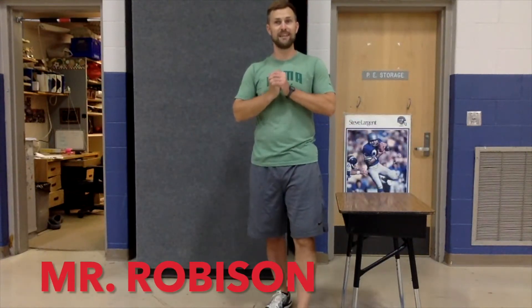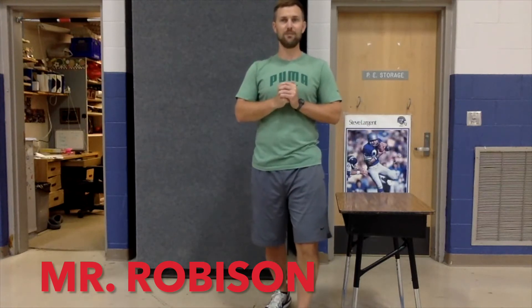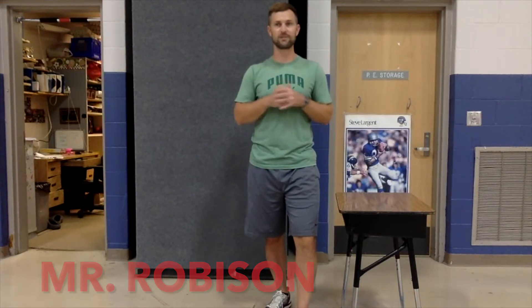Hello Eagle Creek. For those students that are new here, I'm Mr. Robison and I am your PE teacher. Every week I'll be sending out a classroom workout for you to do sometime during the week in your class.